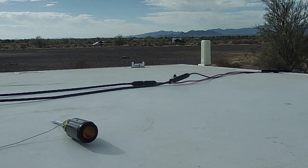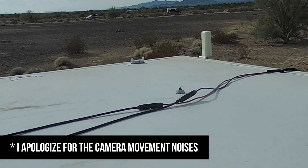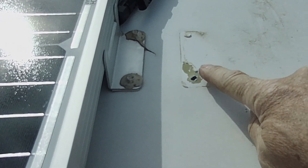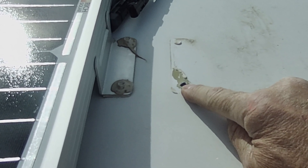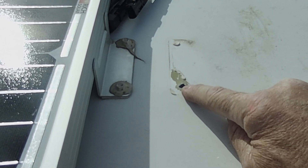Well, here's the remnants. So let's take a look. Here you can see this is a total failure of the tape. This whole bracket is gone and the one screw ripped out — absolutely ripped right out of the roof.